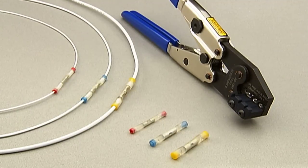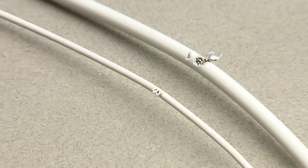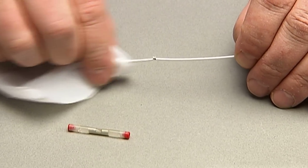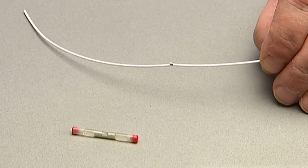Now for the actual installation, which should take about three to five minutes. First, identify the damaged or broken wire. Select a proper cold-applied splice for the gauge size. Clean the wire with isopropyl alcohol to ensure a good bond to the gel.